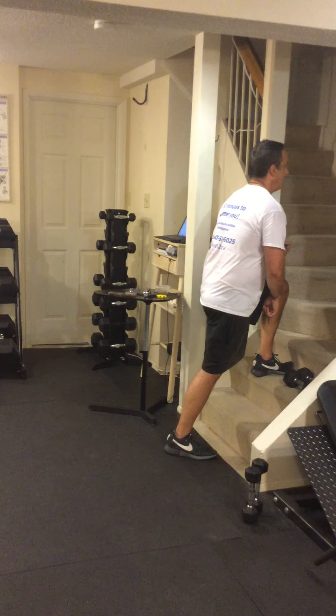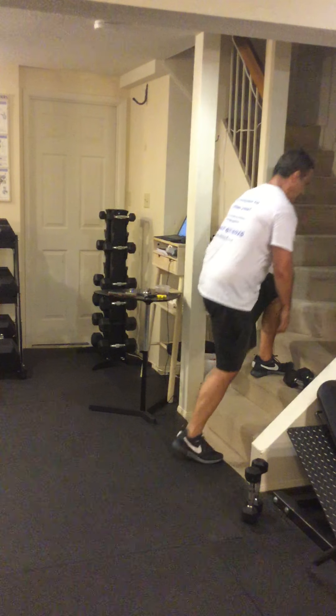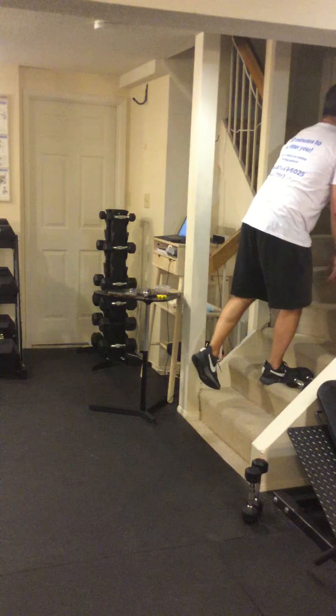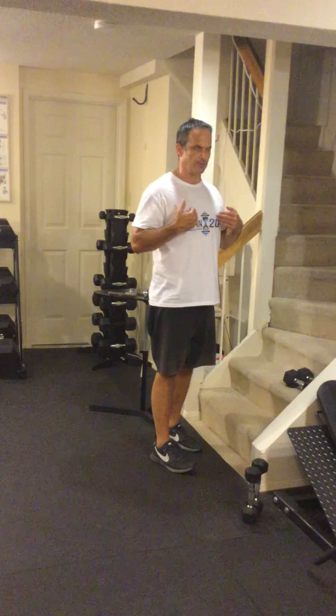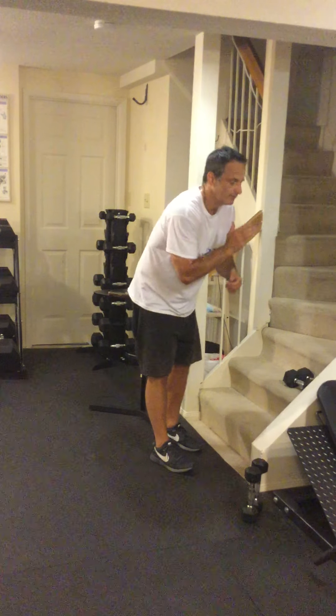I stay on the heel of the front foot as much as I can, leaning forward. I come up, come back down, and then I change feet. Lean forward, come up, come back down slowly — that's one rep. Core is tight, back is straight, shoulder blades are pulled together, and my head is looking straight forward. I can bend over, but I don't slouch.